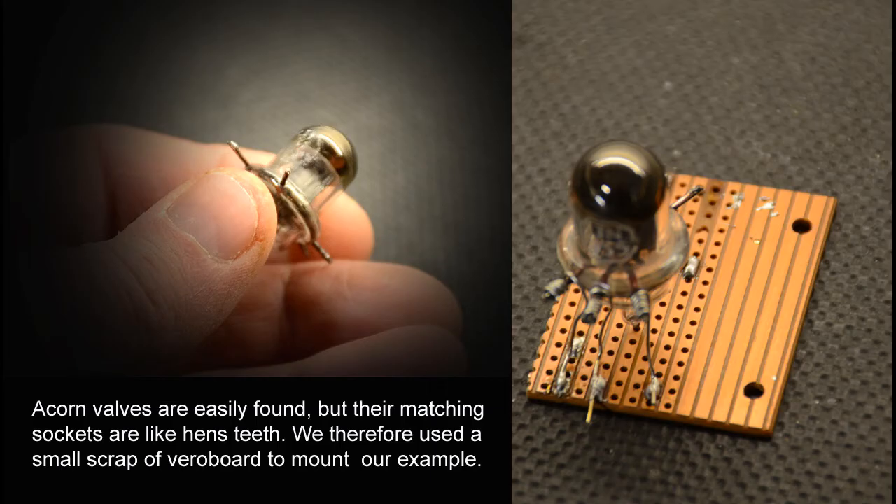Next try was the Acorn 955 triode valve. With an expected frequency response of up to around 400 MHz it's not surprising that the results were excellent for our simple little circuit. Note that in the absence of a proper Acorn valve socket we twisted the pins with wire to mount it.